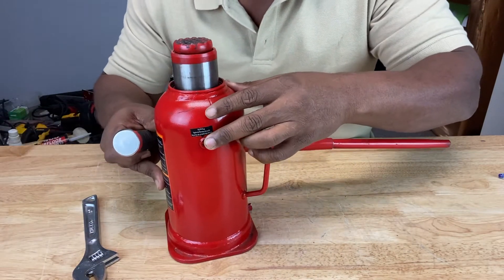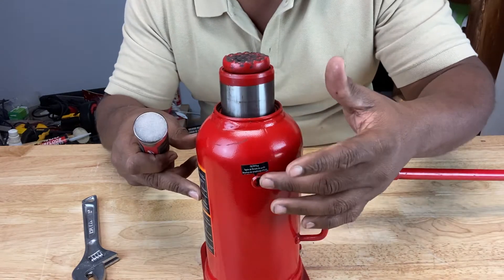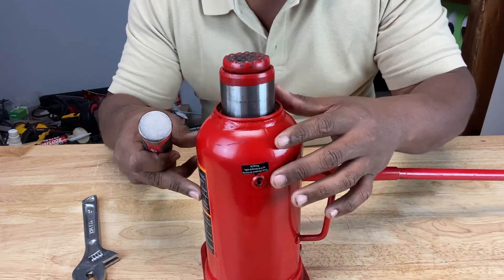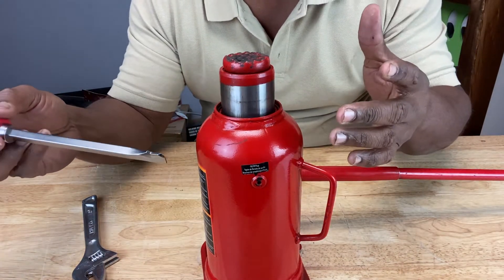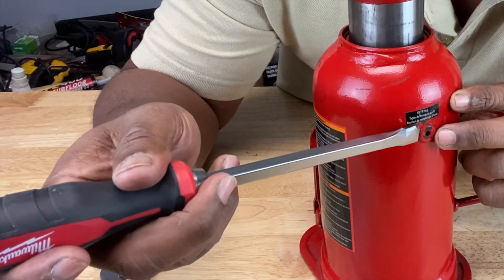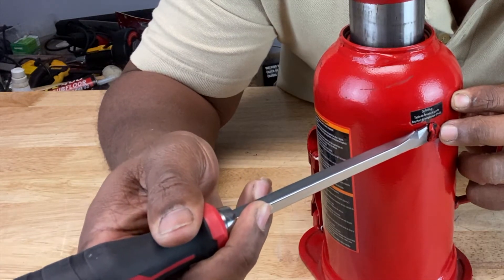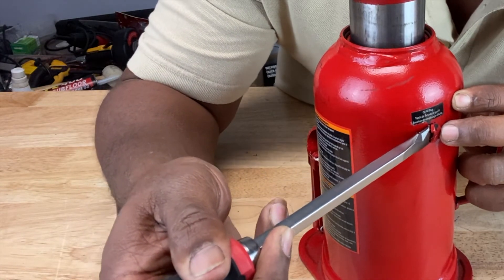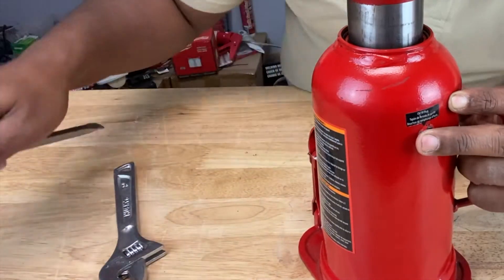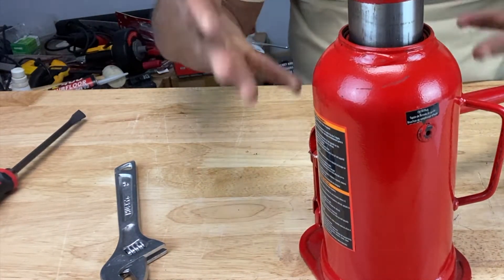This oil plug is not metal and not made of any hard material — it's made of a rubber-type material. So you want to be very careful when you push it aside to let any air out. Any air that was trapped in the system has been released.